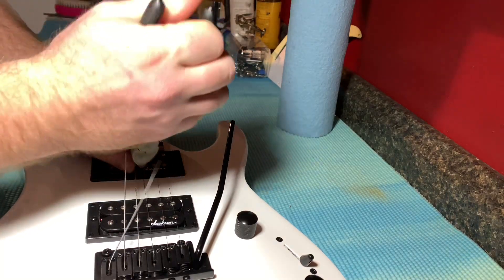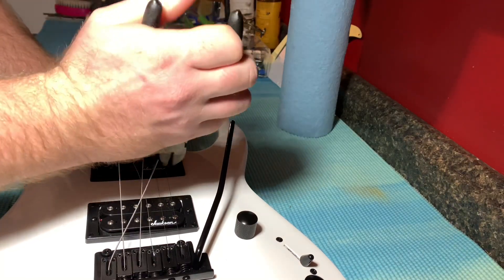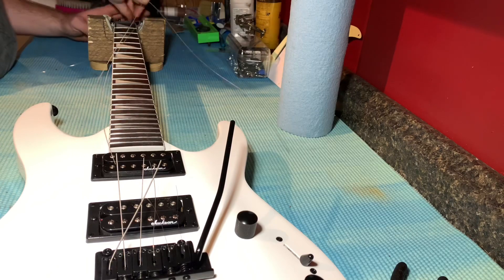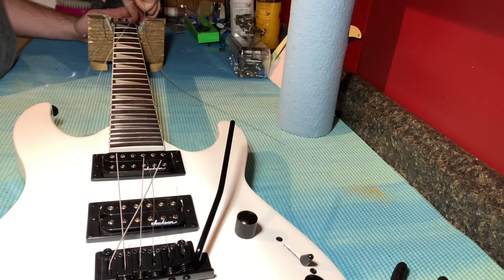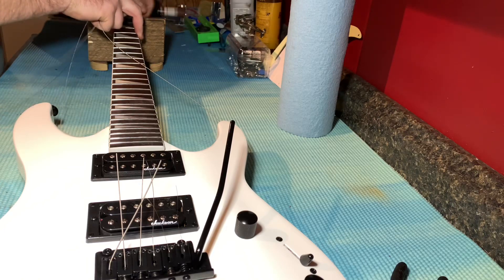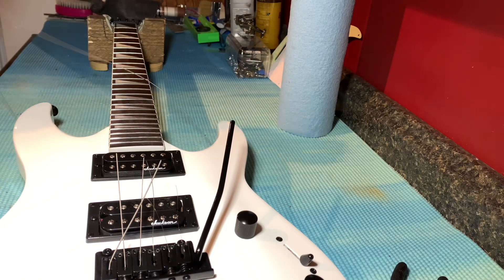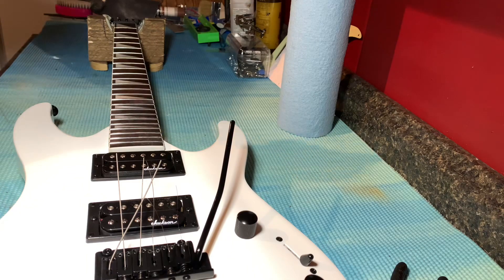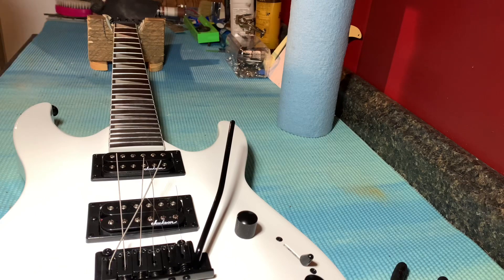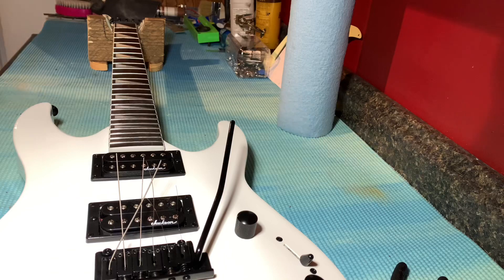Going to flip these strings off of here. I got too many wraps around the post — I only like two wraps around the post. The frets on this guitar are actually really, really nice — nice and polished up. Don't have to do anything to them. For a 200 dollar guitar, it's not bad at all.